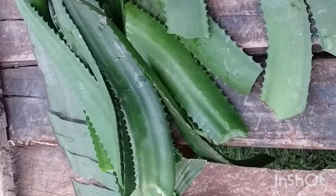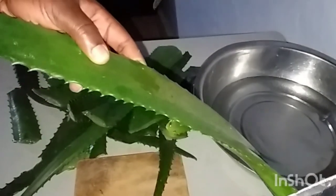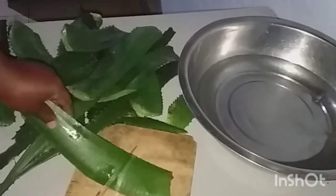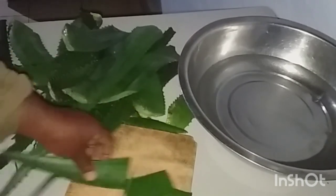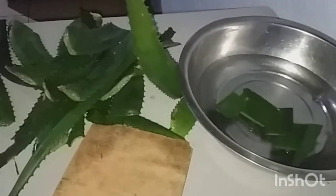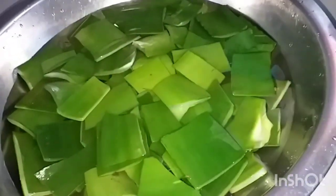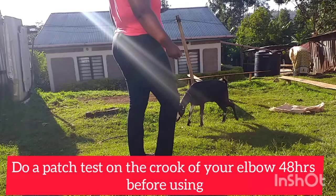After collecting my aloe vera leaves, I let the yellow latex flow out from the ends and wash them with tap water, then cut the extremities of each leaf. Make sure you wash them properly by agitating them in water to remove the yellow latex. Even after you allow it to drip, there's still a little left inside, so I advise you to thoroughly wash them. That yellow liquid is called yellow latex and it can provoke allergic reactions — that's why you have to get rid of it.